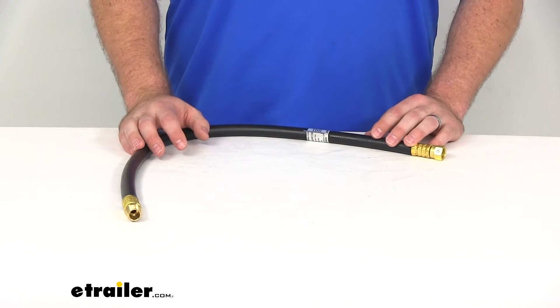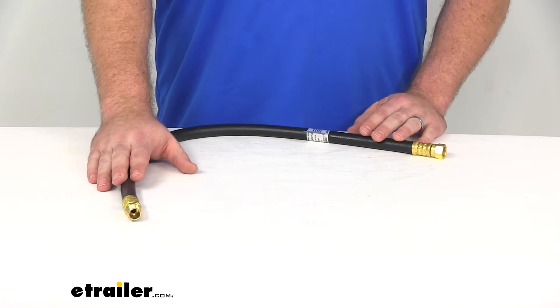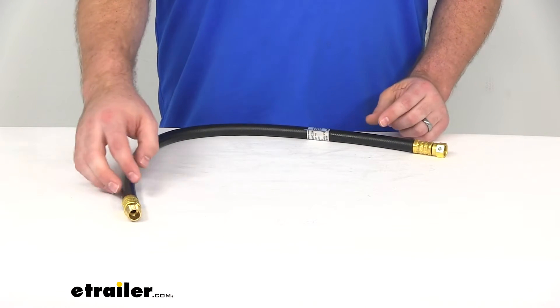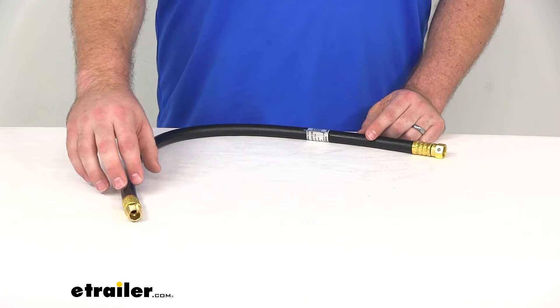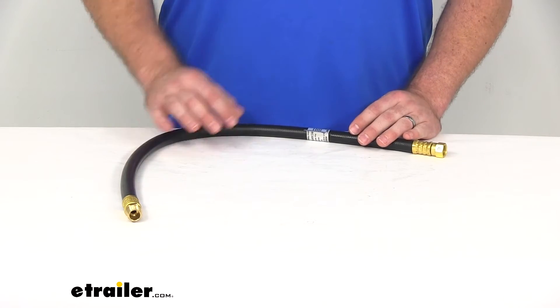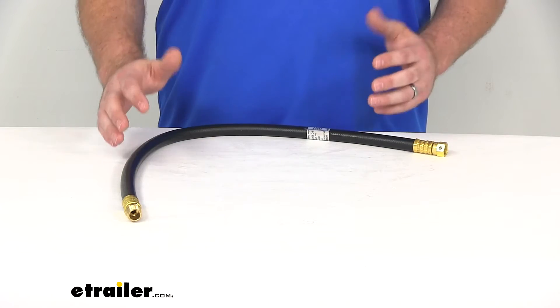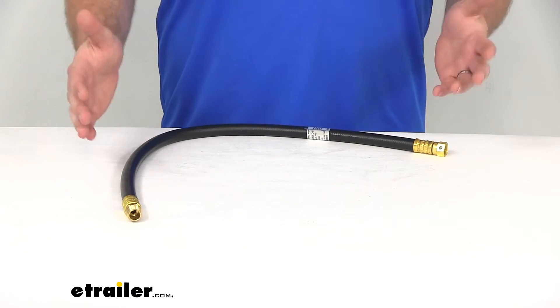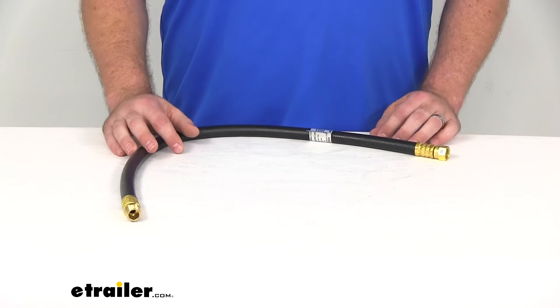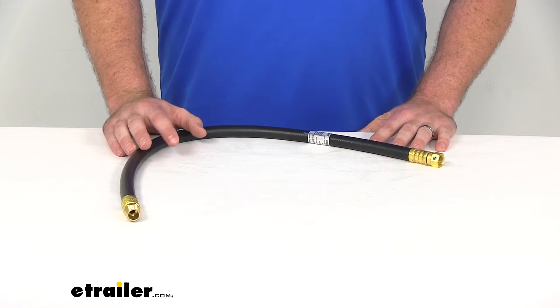Hi there, I'm Michael with eTrailer.com. Today we're going to take a quick look at the JR Products propane hose. Like most propane hoses, this is designed to allow your LP or propane gas to flow through so you can get it hooked up to your regulator on your RV or travel trailer, or whatever use you are using for your propane, so you can power up those propane-powered appliances.